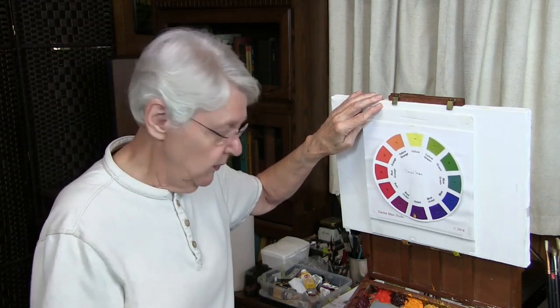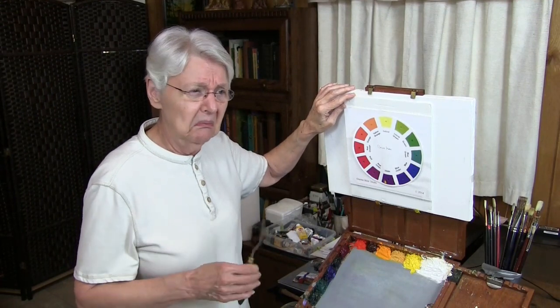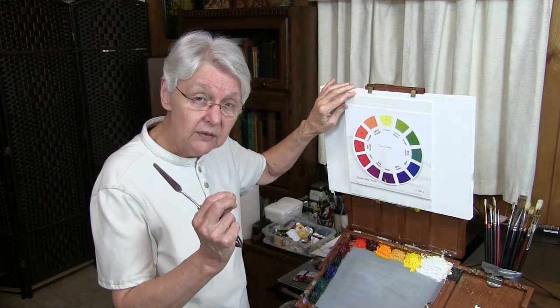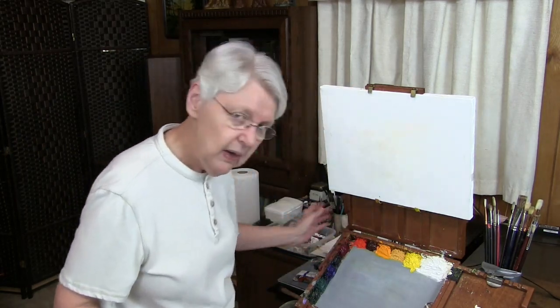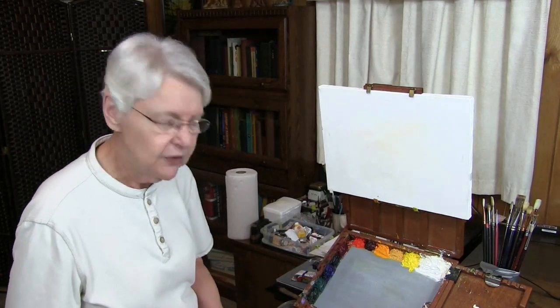But there's something else too I want to actually show you on the palette and on a canvas here. Some students will say to me, 'Well, I mixed two complements — I mixed yellow and violet and I got red.' So let's look at why that might happen and what you can do about it. The colors that are safe to use to neutralize each other from the wheel are the primary colors and the secondary colors. Let's take a look at yellow and purple, because those two colors together seem to be about the trickiest.